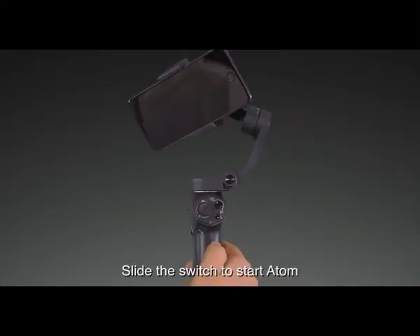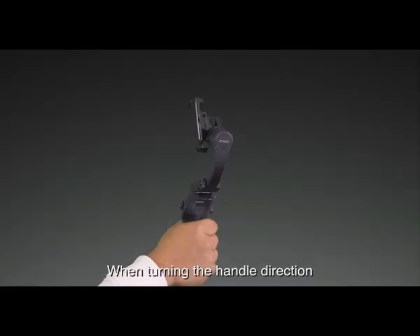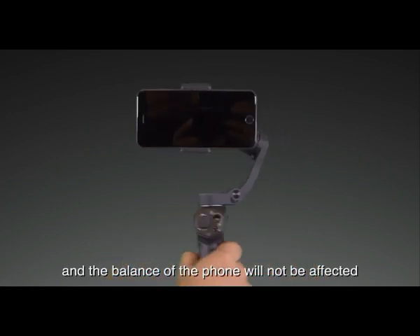Slide the switch to start Atom and keep the handle straight when using. When turning the handle direction, Atom will respond to follow at the same time and the balance of the phone will not be affected.